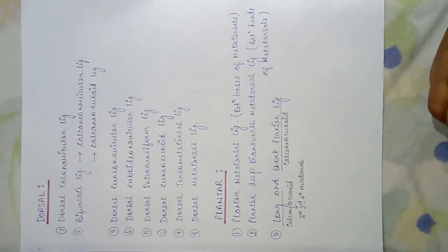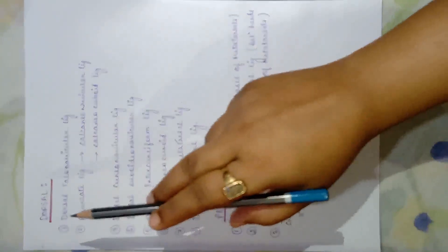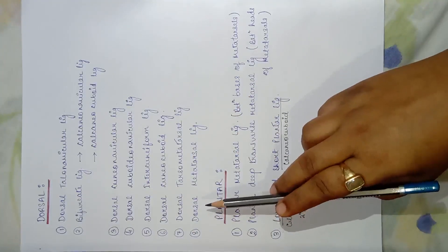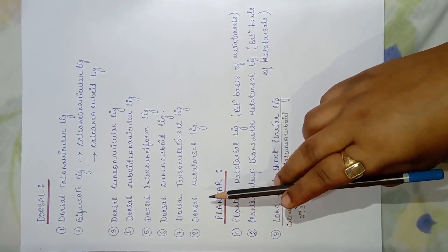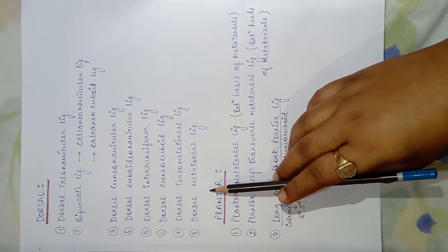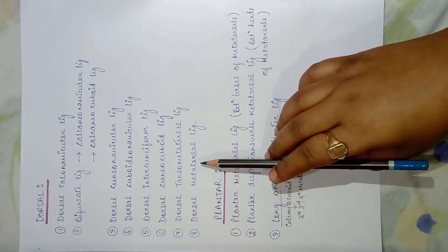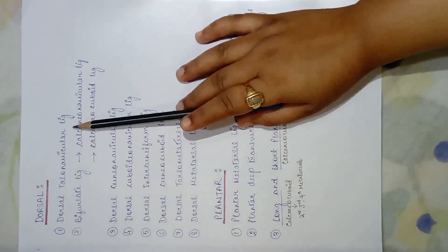Coming to the dorsal view — if we see it from the dorsum of the foot, we get eight ligaments. We could have combined the dorsal ligaments with the medial or lateral, but I divided them this way so it becomes easier to understand and explain. From the dorsal view, the first ligament is the dorsal talonavicular ligament.